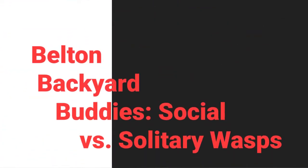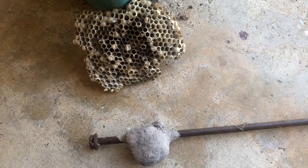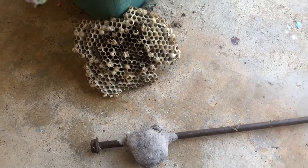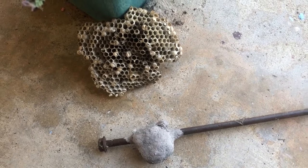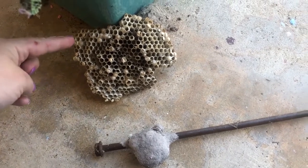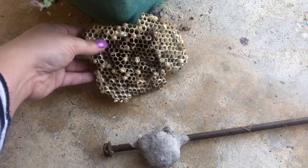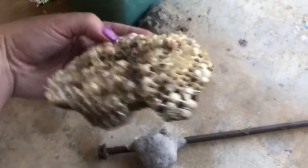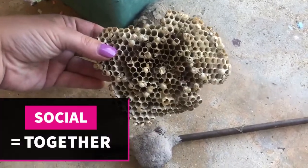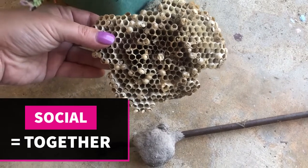I thought it would be really cool to show the difference and some types of wasps that we have here in Texas. You'll see in the upper part of the screen — this is a paper wasp nest, so it's made out of paper, as you can tell. These are social wasps, because a bunch of wasps live together.